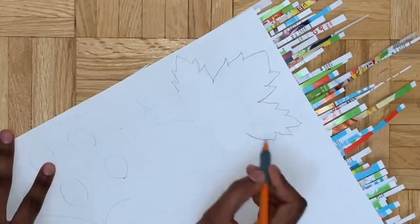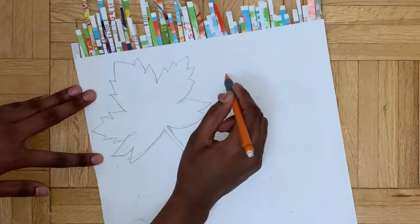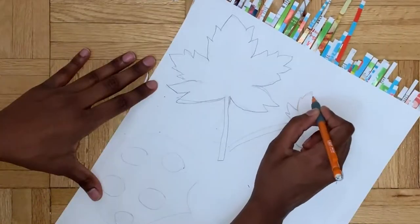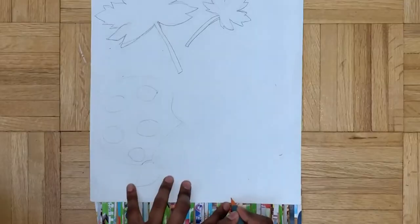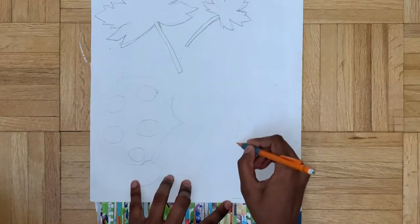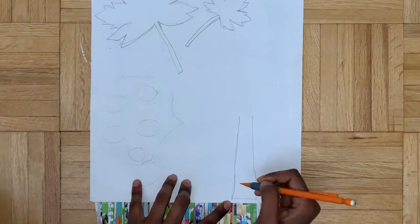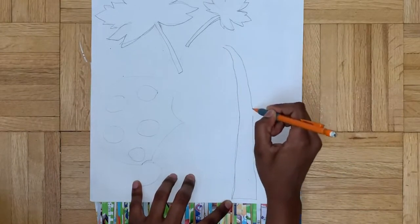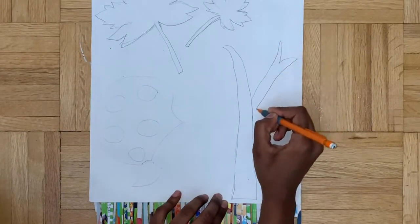Just to help make this more symmetric - feel free to use a real leaf for reference and trace along that. I'm drawing a big leaf and a small leaf. Third, I'm drawing a tree stem with a few branches, and this can just be pretty random - just add branches wherever you'd like.